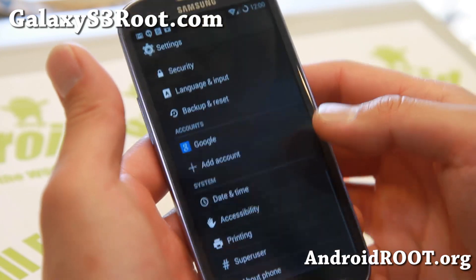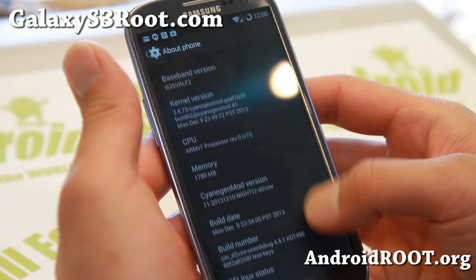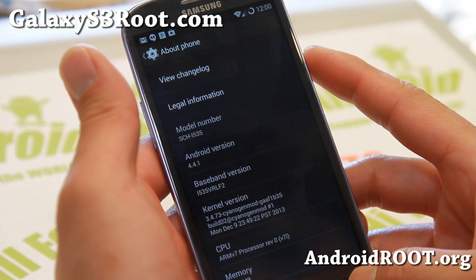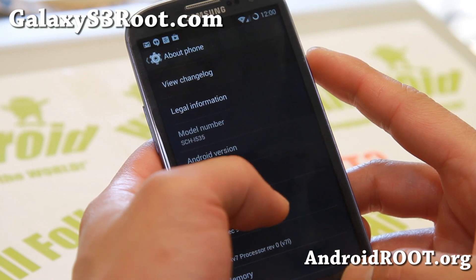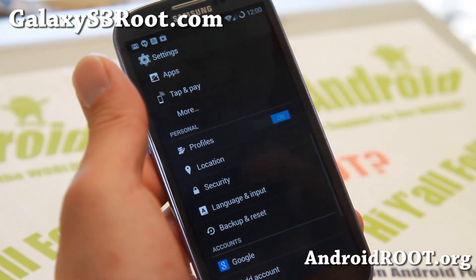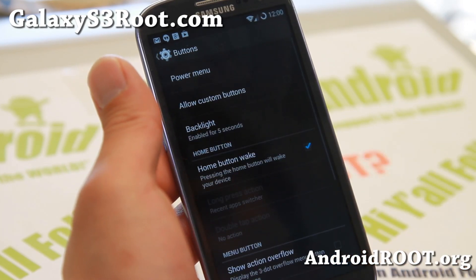For this week's ROM of the week, let's go ahead and look at it now. All the CM11 builds are now based on the latest Android 4.4.1. That has subtle changes — not too many changes — but it is on the latest Android OS.